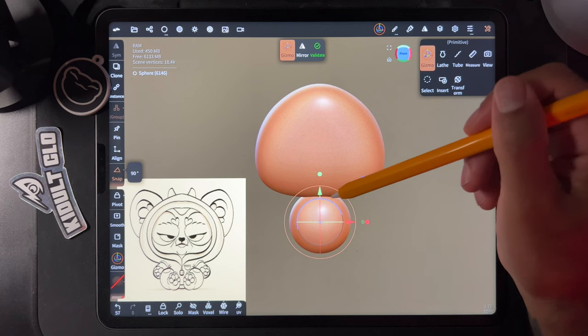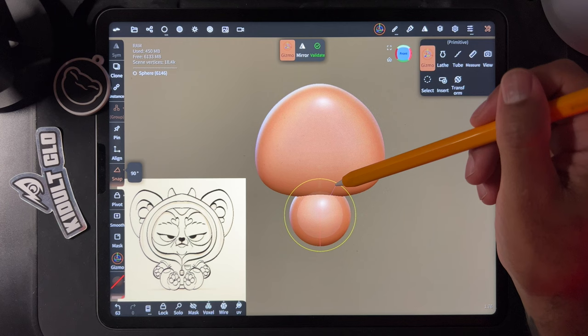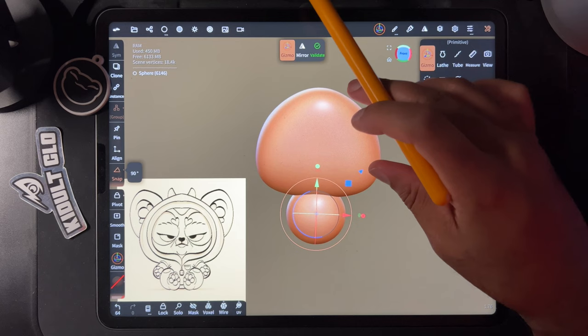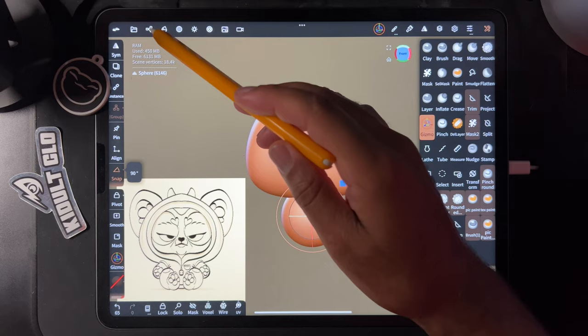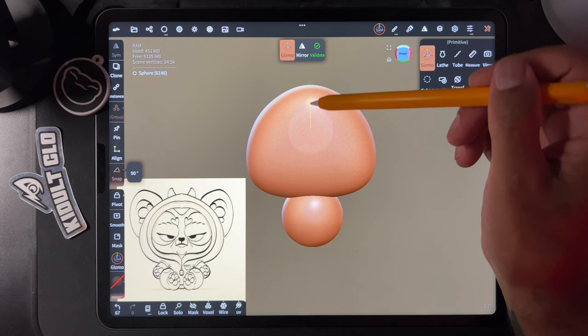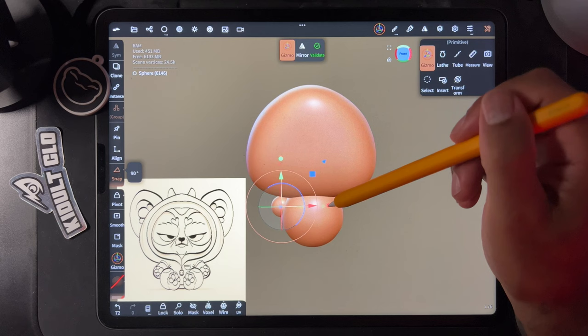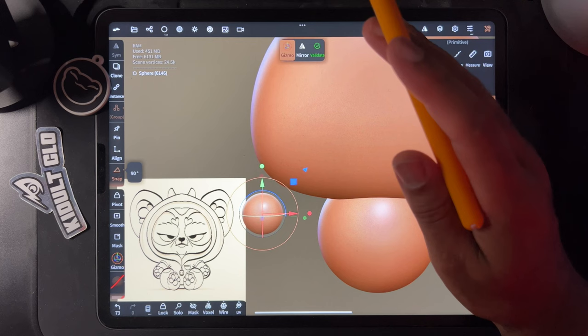It's pretty big — his body isn't that big, he's got a cute little body. Maybe something like that. Let's validate and name this 'body.' Then we'll add another sphere, move it down, and shrink it — this can be one of the arms.